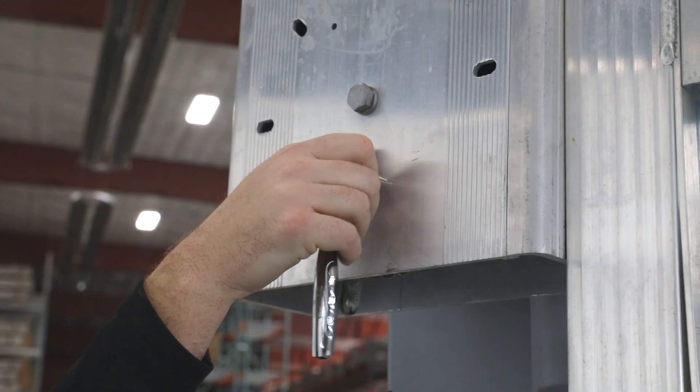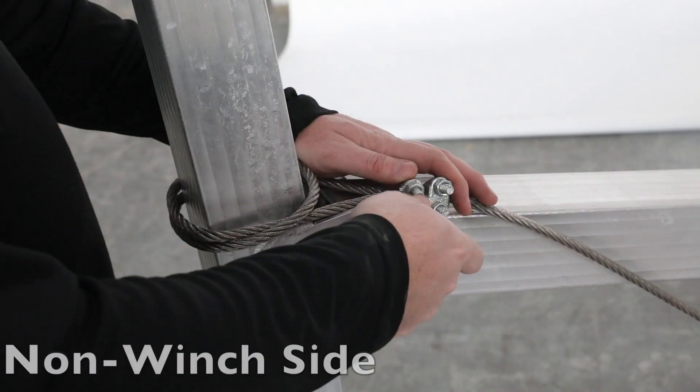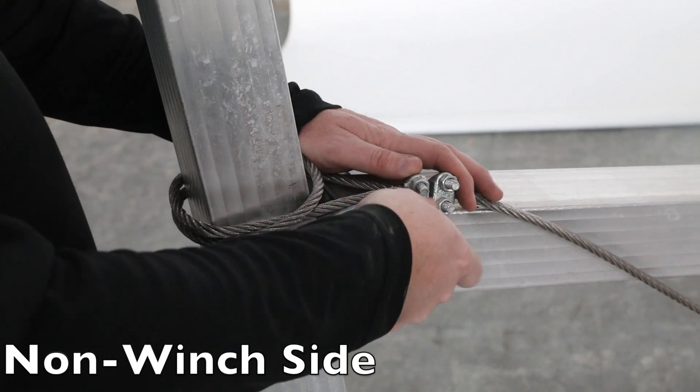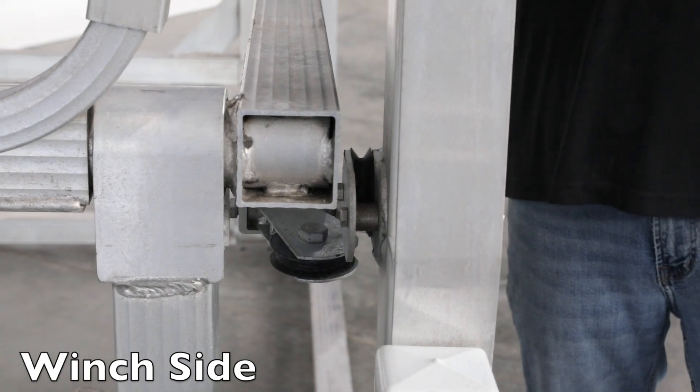Using a deep well socket, loosen the butterfly clamp and pull out the cable. On the far side of the lift, remove both cable clamps. Remove the cable from all the pulleys.